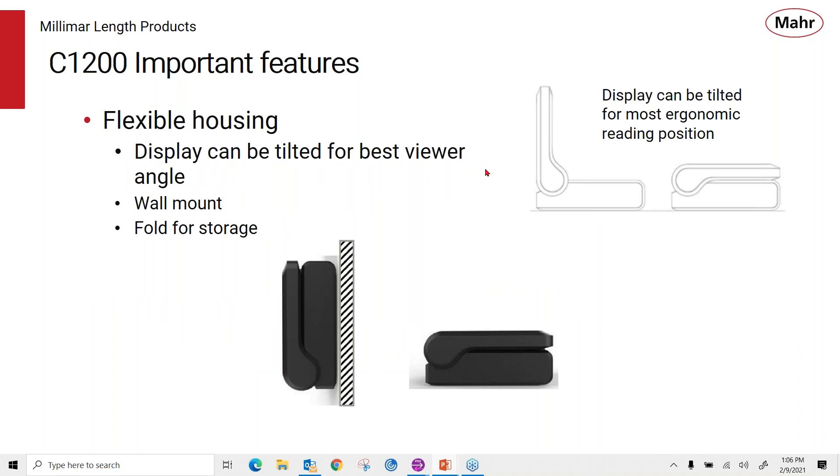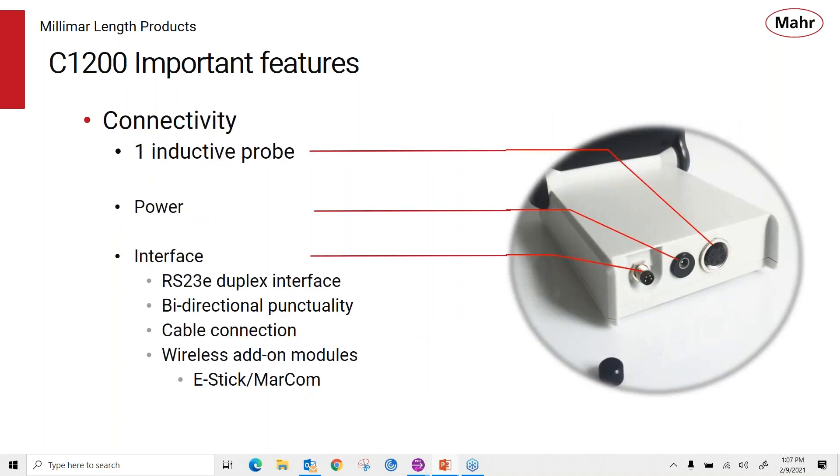With its flexible housing, the display folds up or folds down so you can angle it to the most ergonomic reading position. You can wall mount the amplifier or fold it up to store it away so it doesn't take up much room — you can put it in a drawer with the probe and it won't get damaged. On the connectivity side, in the back of the amplifier there's a connector for one inductive probe, your power connector, and one of our standard connectors for data output — an RS-232 full duplex bidirectional interface. You can use cable connections or one of MARS's add-on wireless modules with our e-stick to take wireless data transmission into MARCOMM.